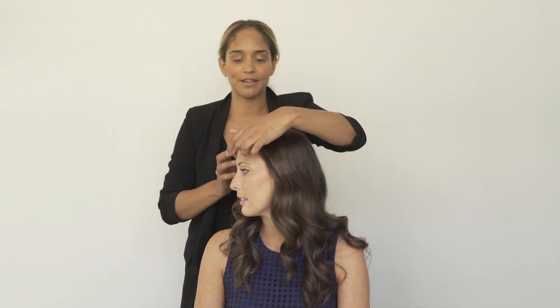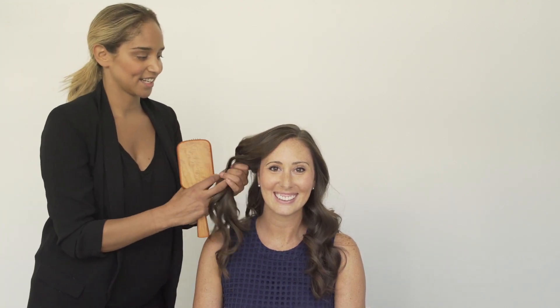Just go to the side here — turn it. You can see we have some nice soft waves on the side here that are perfect for getting off to work. And there we have it: your flat iron wave.